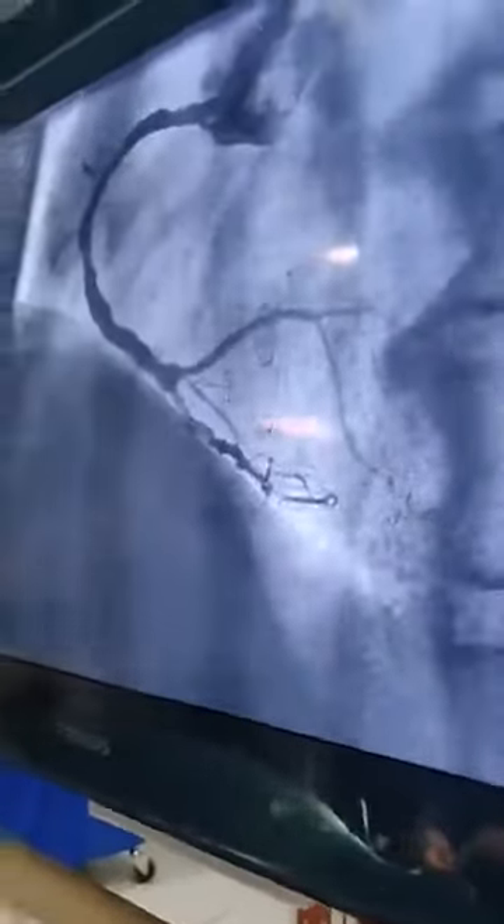Now we are ready with the injection to the right coronary artery. We can see the right coronary artery is having minor blockages. So this finishes the right coronary artery assessment.